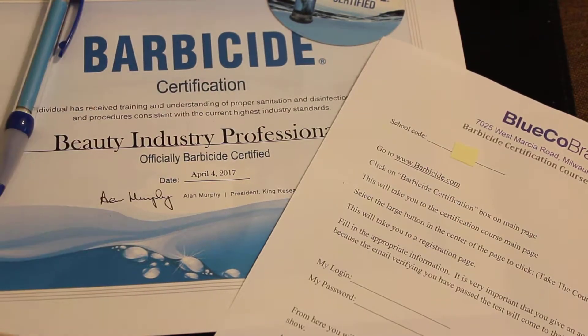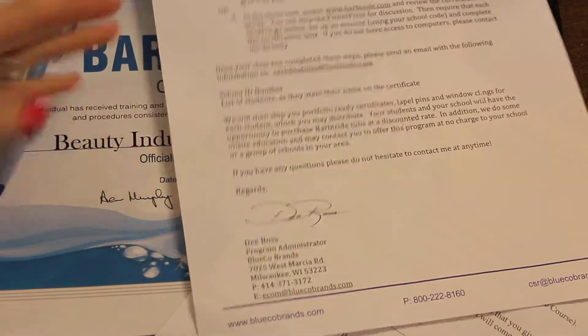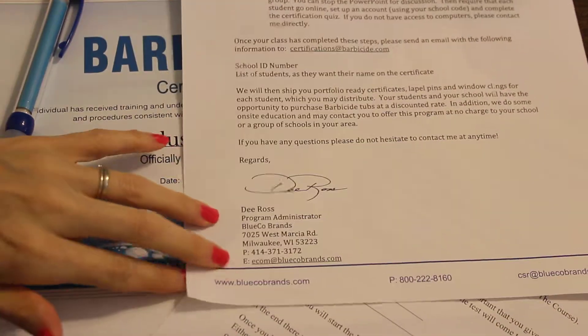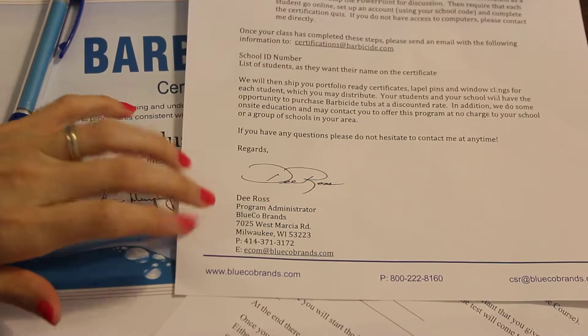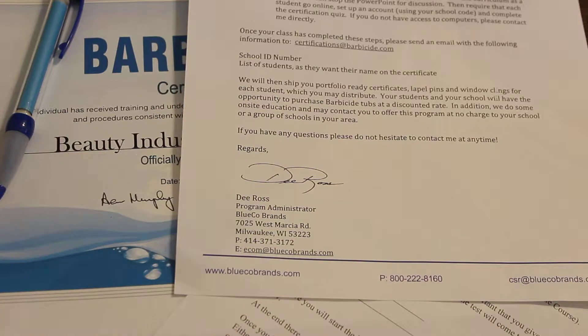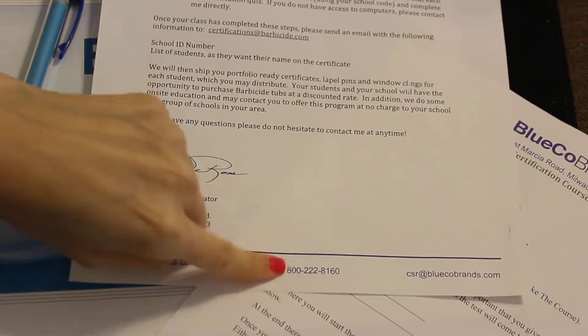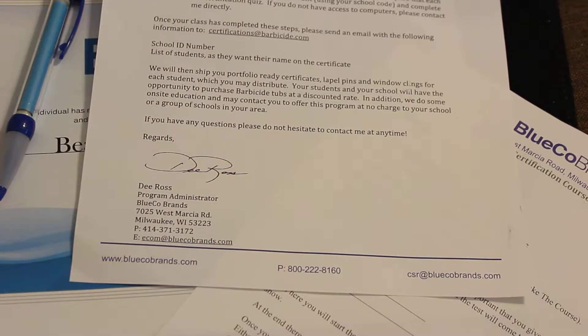It's a nice thing for students and you have good instructions. Here's information for the company — when we did it, D. Ross was the program administrator. I'm not sure if that's still the same person as this was about two or three years ago, but here's the website, the email, and the phone number if you have any questions.